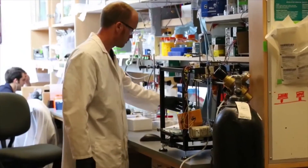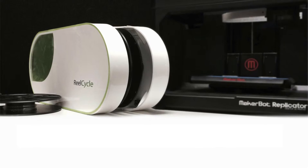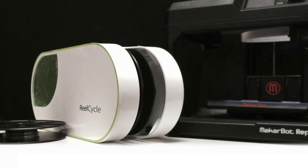We want to allow users of the RealCycle to save money, but more than that we want everyone — school teachers, children, businesses and hobbyists — to be able to have a 3D printer along with the RealCycle to enable the world to become a more creative and sustainable place. So please join us on this incredible journey as we move forward into the 3D printing revolution.